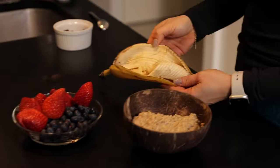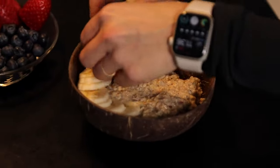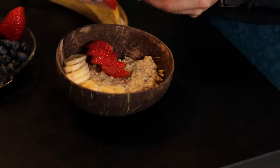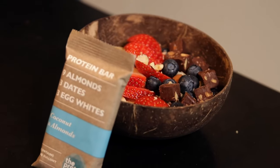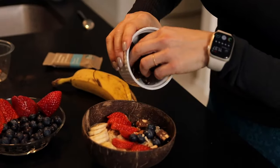Now I'm gonna top it off with some extra banana that I saved. I'm gonna try and do the perfect Instagram look — I can do it only with my right hand. Some blueberries. And the best part is I chopped up a delicious protein bar and I'm just gonna add a few pieces of that.